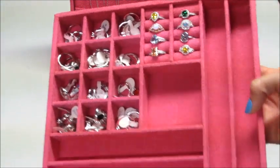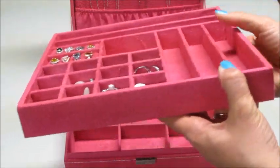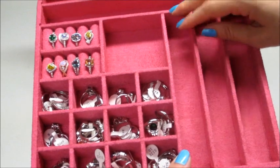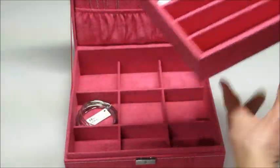It's nice and sturdy, pretty thick, and durable. These compartments are in there pretty well — you can't move or customize these on the upper level, but you can on the lower level.